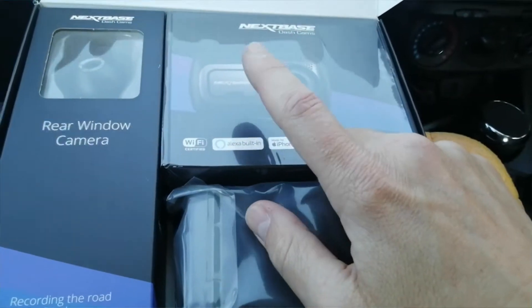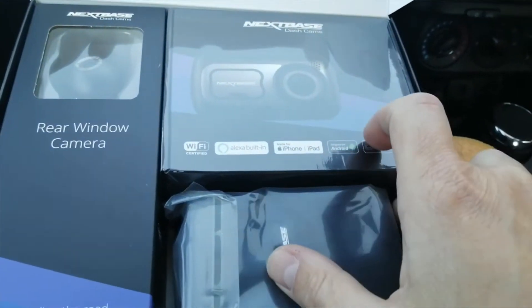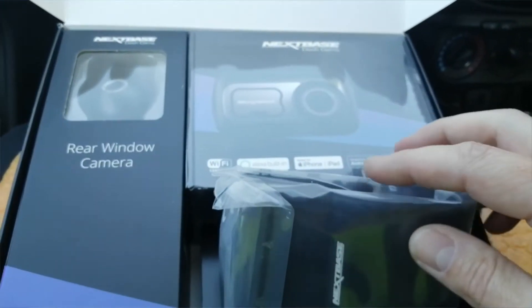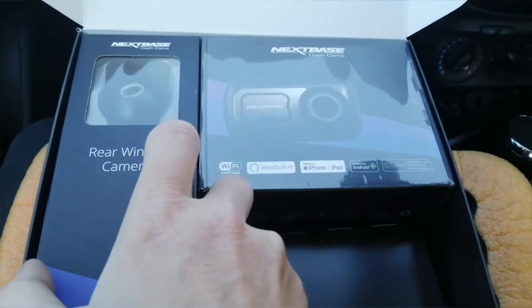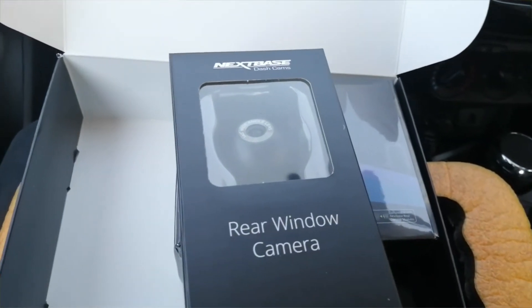We've got a memory card, and we've got a soft carry case, which is ideal because the camera is on a magnetic mount. This panel on the front comes off and it's on a magnetic mount, so you can pull it off and pop it in the case - pull it out of the way if you park somewhere a little bit dubious. Then we have the rear camera, which is basically the size of a golf ball.